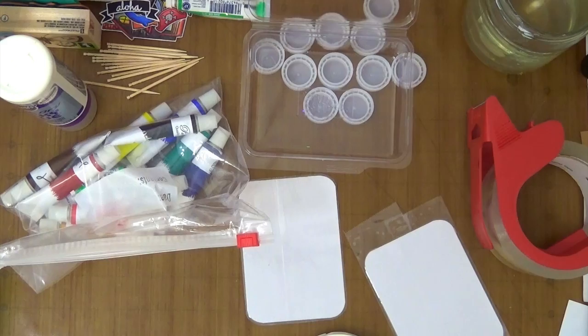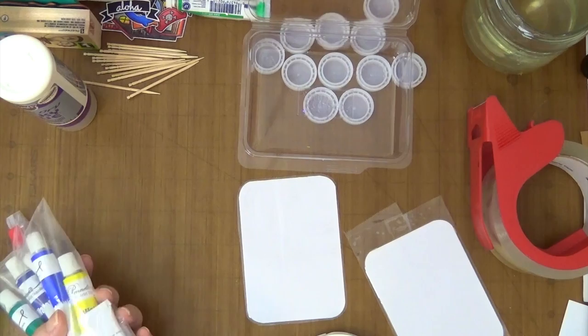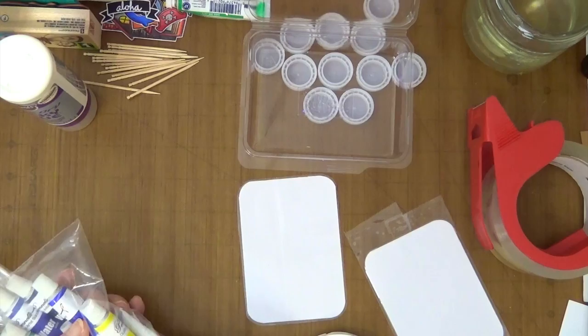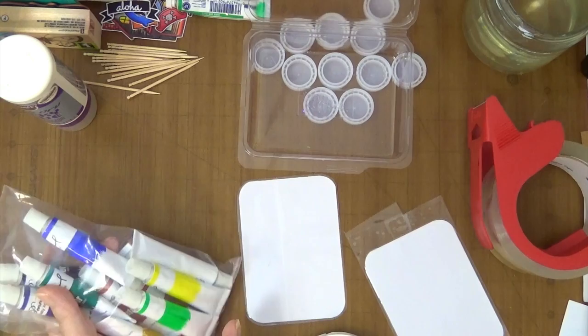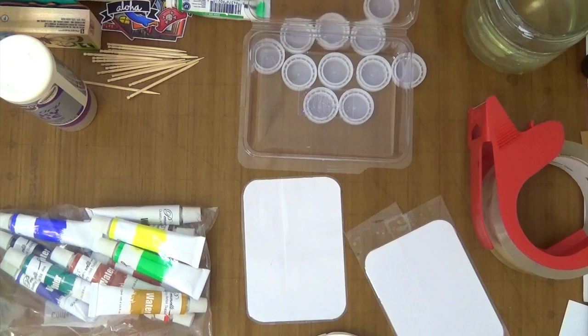Hi guys, this is Joyce from EnjoyScrapN2. It's been a while. Today I'm making a DIY watercolor palette. I had bought some tube watercolors before — I was kind of intimidated with them so I didn't purchase many at first, but since then I've gotten some other tube watercolors, and of course you need a palette when you buy tube watercolors.